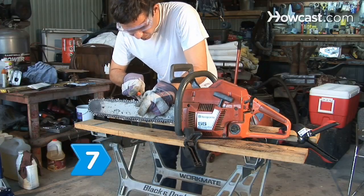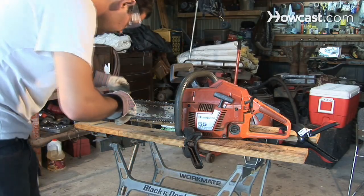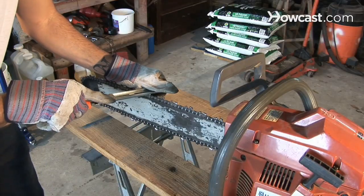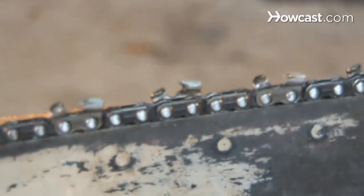Step 7: File the cutters on one side of the chain from the inside to the outside until all damage is removed. Then turn the saw around and sharpen the cutters on the other side of the chain. Make sure to keep all of the cutters the same size so your saw will work properly after sharpening.